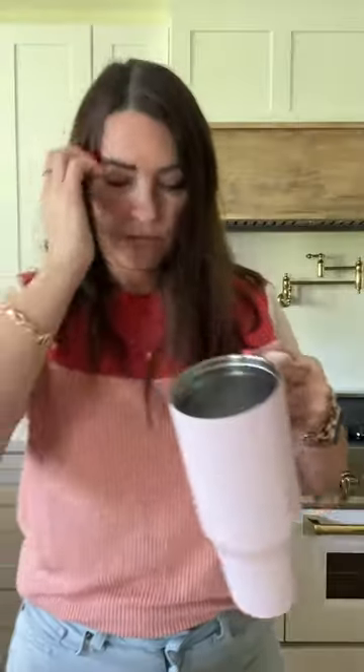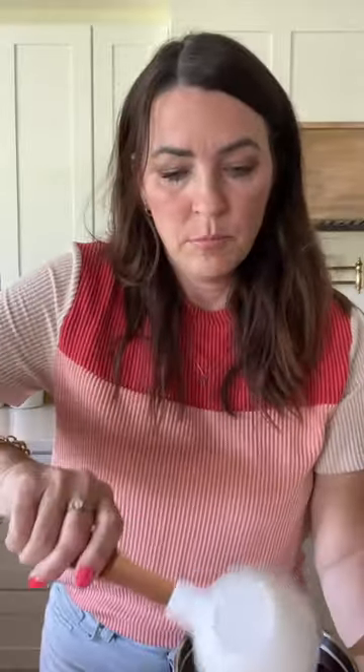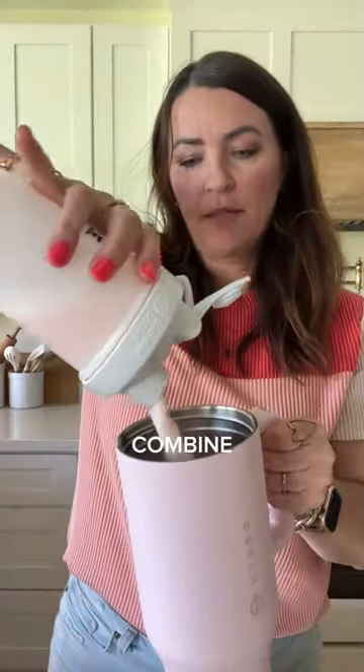Mix it with the blender ball — close it first. In your cup of choice, add ice (I already added pebble ice), coconut milk, and one third of a cup. Take your blender bottle and mix it all in there.